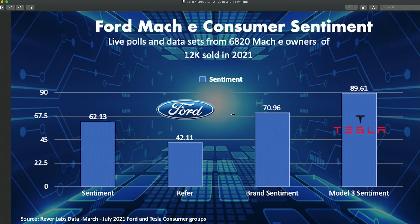I want to jump to a consumer sentiment data poll that we did on about 50% of Mach-E owners, at least up to almost 13,000 cars that were sold. The sentiment on this vehicle is holding at 62.13. We analyzed this from a variety of different social media products. 62 is a pretty good sentiment score overall. Whether or not they would refer the vehicle was a 42.11 score, which is a little bit lower but still respectable. Brand sentiment was still very high — almost 71 — compared to say the Tesla Model 3 overall sentiment, which is an 89.